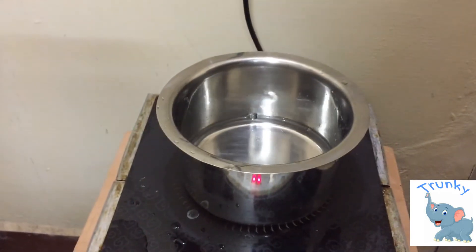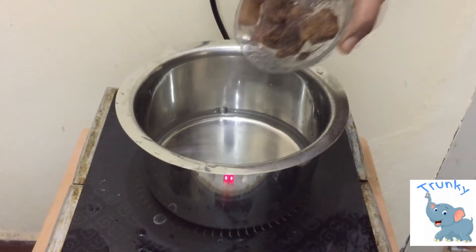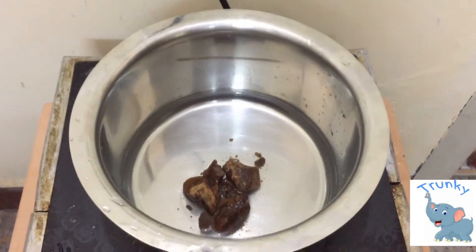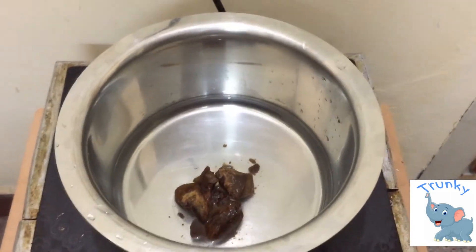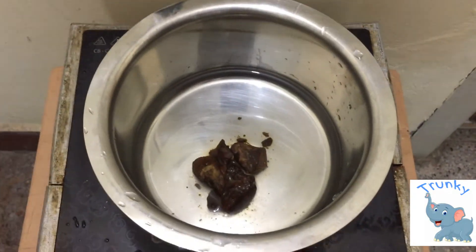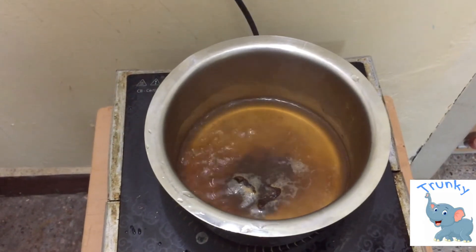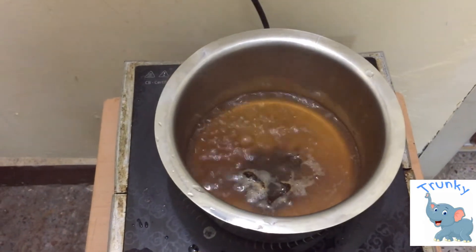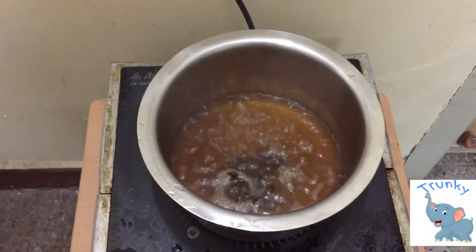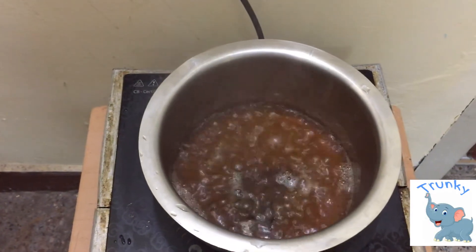Now pour the water into a vessel. Next, take 30 grams of palm jaggery and put it into the boiling water. Palm jaggery is a sweetener used in India from ancient times — it's 100% organic and comes from the palm tree. Allow it to boil until the palm jaggery mixes well with the water.